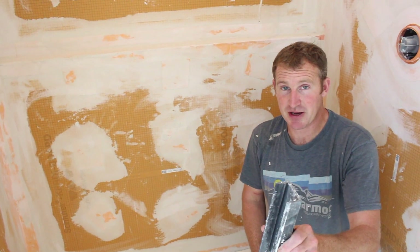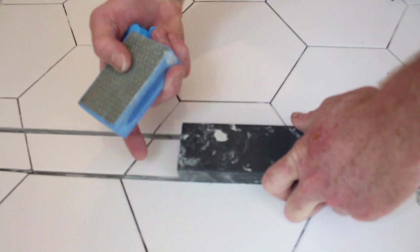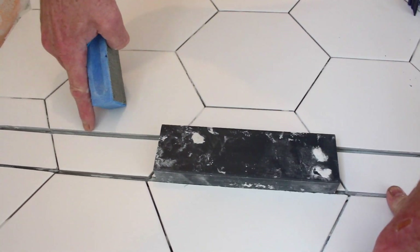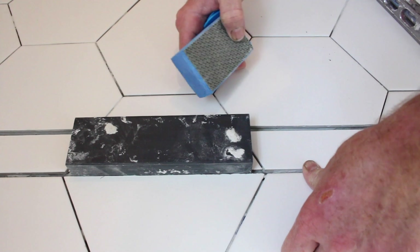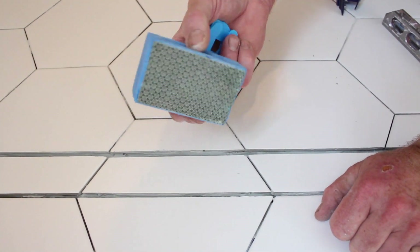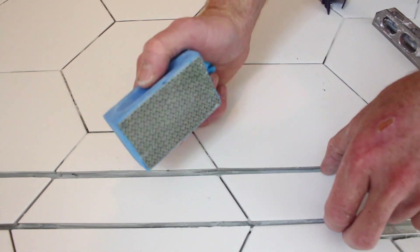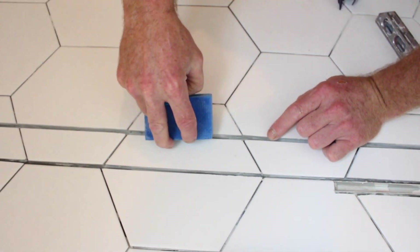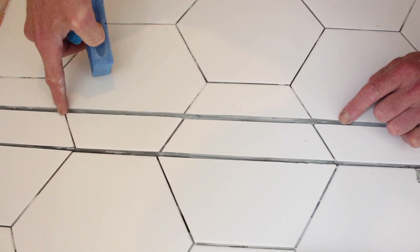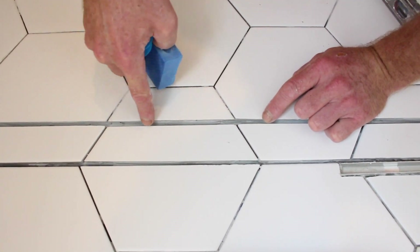Tip number five is to use the spacer for the channel drain to make sure you have the correct distance between the inside and outside of the shower. This helps tremendously to get everything in line on either side and ensure you have the right spacing in the gap. We also used a Montelet hand pad — basically a diamond scrub pad — which allowed us to smooth out the edges of the tile. Since these are raw edges coming toward the shower, it's really important to sand them down so they're not sharp and can't cut your feet.